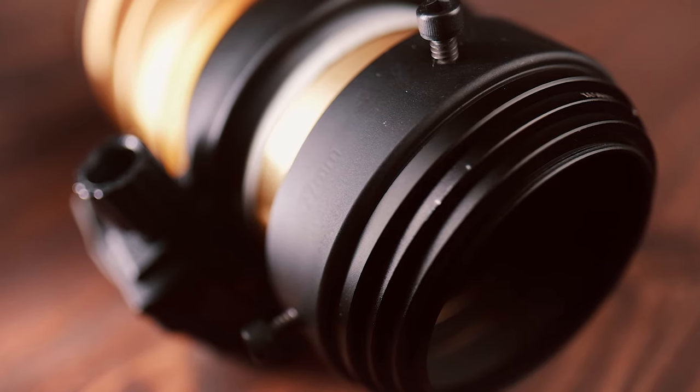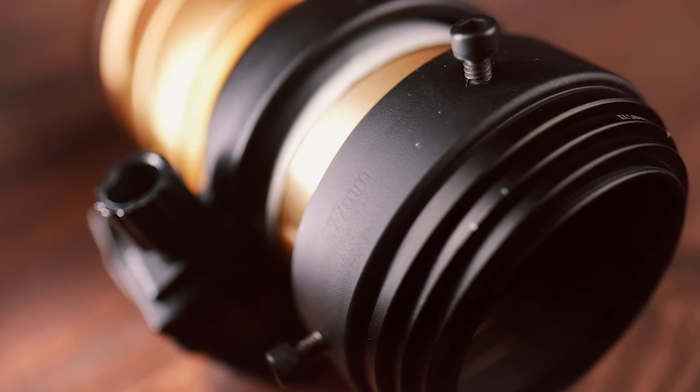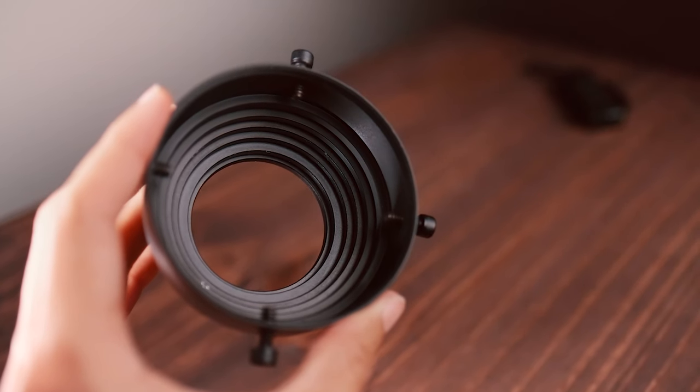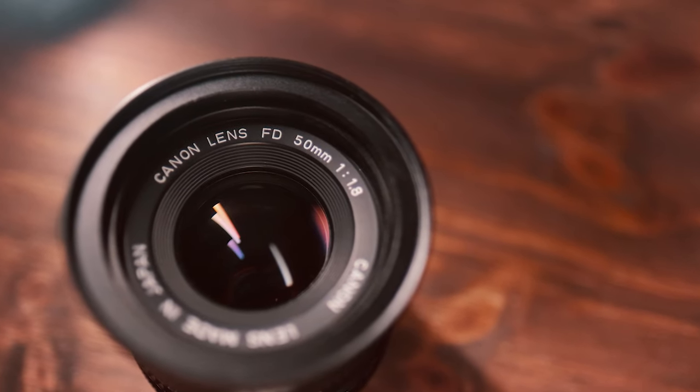A step down from that we have a clamp — basically a 77mm clamp — and from there it's a pretty easy build. My friend basically got one, two, three, four, five step-down or step-up rings depending on where you're going, and from there it goes to that Canon 50mm f1.8 FD lens, and then from there we're able to get the FD-to-X-mount adapter.